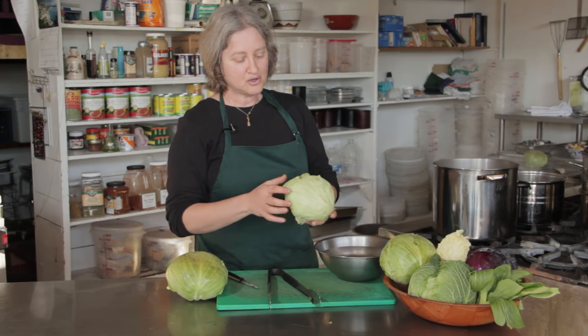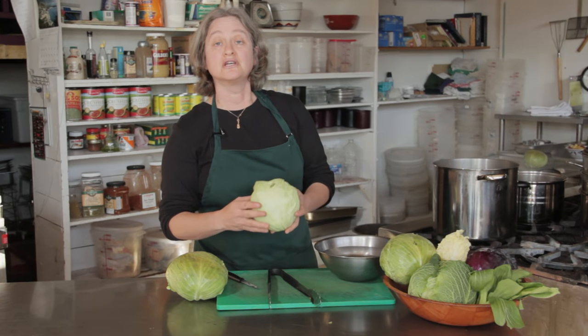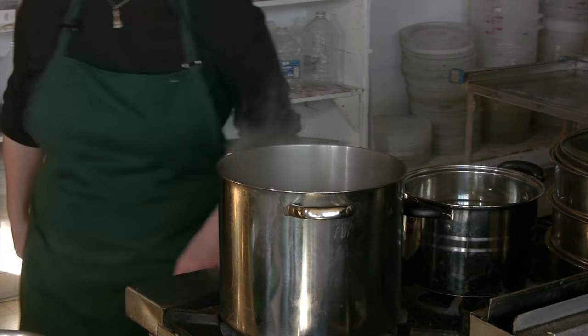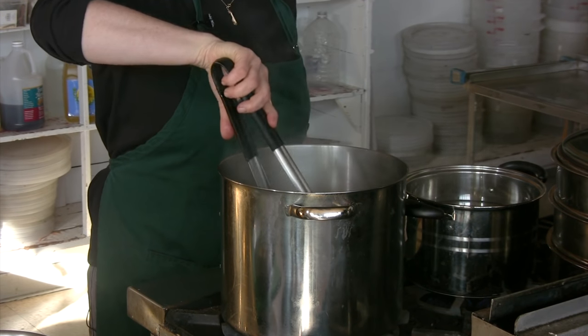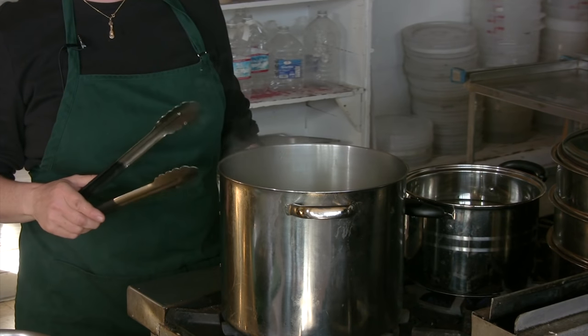You can either delicately, gently, carefully peel the outer leaves off of the cabbage, or you can plunge the cabbage into boiling water for just a couple of seconds. What that's going to do is just soften up the outer leaves, and if they're softer, they're easier to work with.